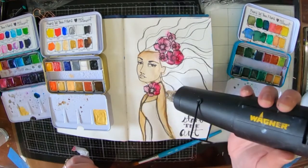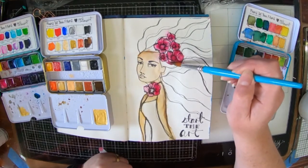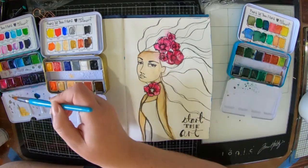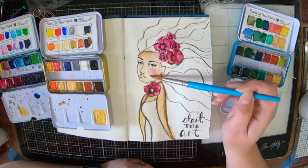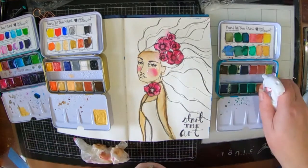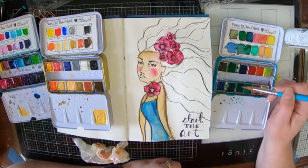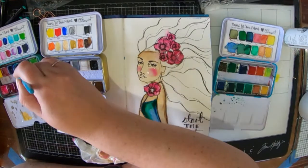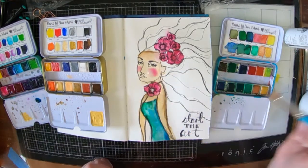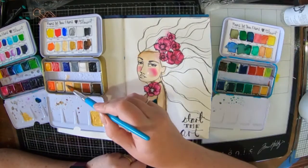Besides, watercolours just do what they want to do — they're just going to go where they want to, which is really quite nice. So I'm just adding in some little cheek colour into my lady. I've done her flowers in one of my favourite colours out of that Brights palette — the real bright fuchsia. I can't think what its actual name is, but they all do have cool colour names.